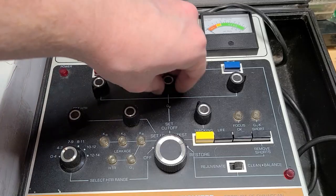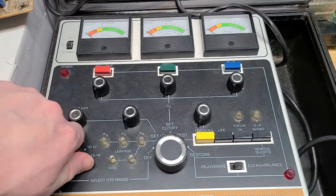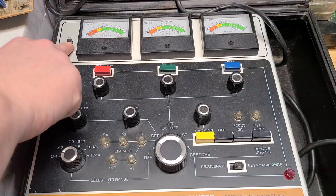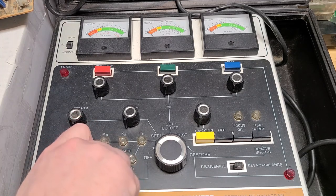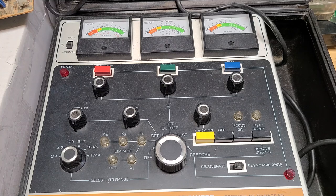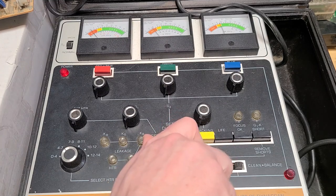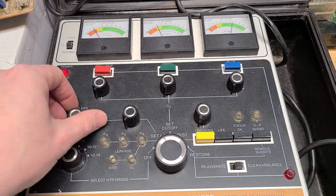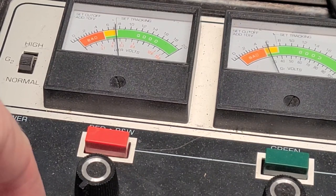I'll rotate all the controls fully counterclockwise including the main knob to off. I'll set the G2 voltage to normal, and since I know my heater voltage will be 6.3 volts, I'll move the heater range knob to 4 to 7. Now I can plug in the rejuvenator and turn the main knob to setup. I'll set the heater voltage to 6.3 volts, which you can see on the first meter in red along the bottom.